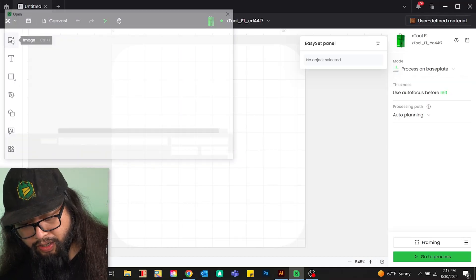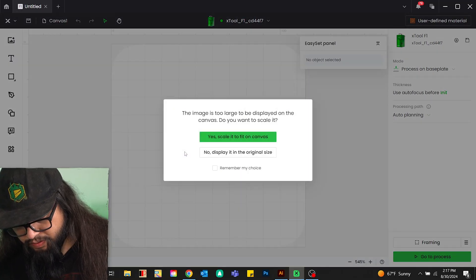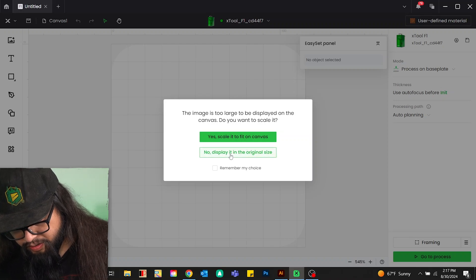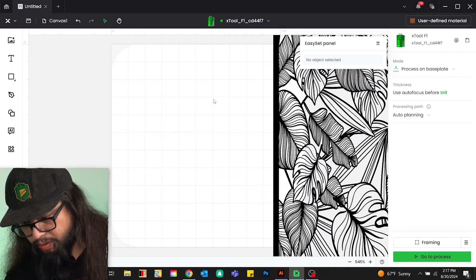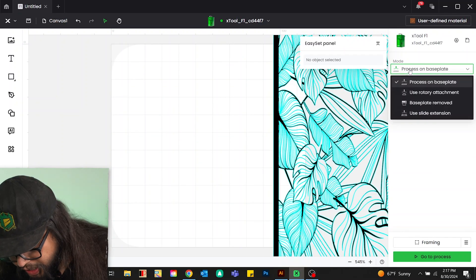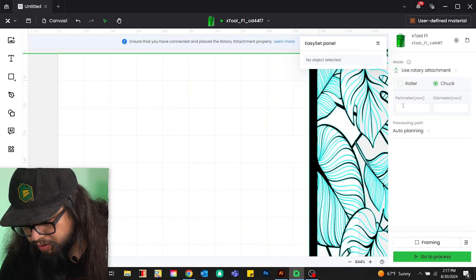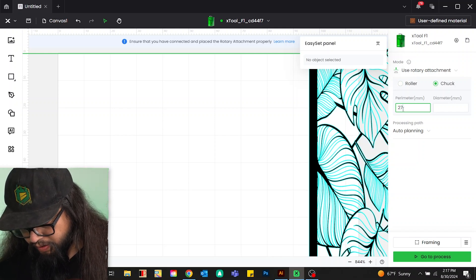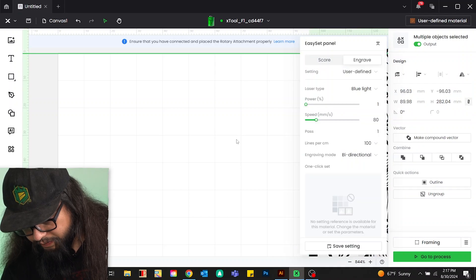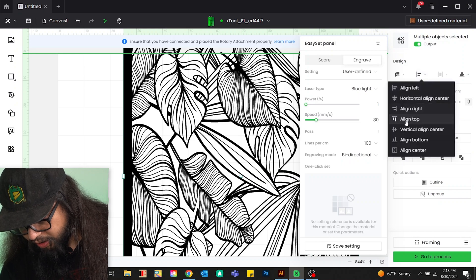Now we're going to pull up our interface and upload our image — I have it here as a plant design. We're going to keep the original size and rotate it 90 degrees. We need to go into modes and change this to the rotary attachment, set it for chuck because that's what we have mounted, and then type in our perimeter or circumference. Then we can go back to the artwork and align it to the right and to the top.